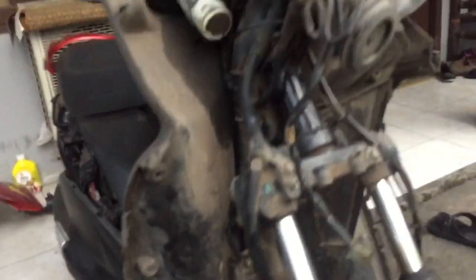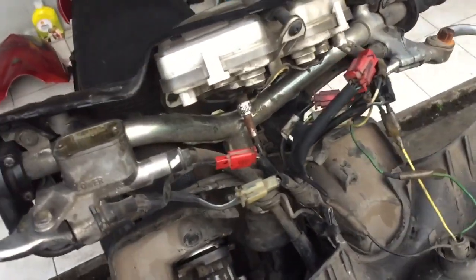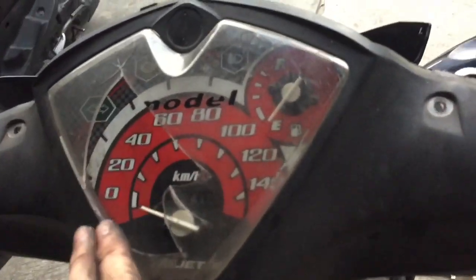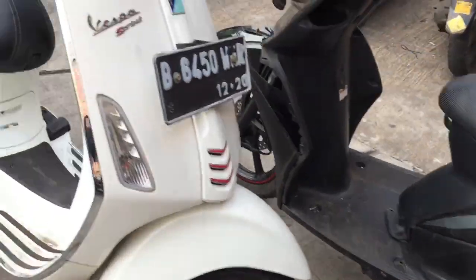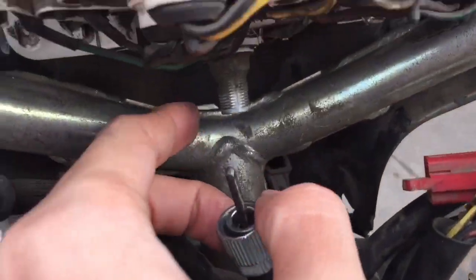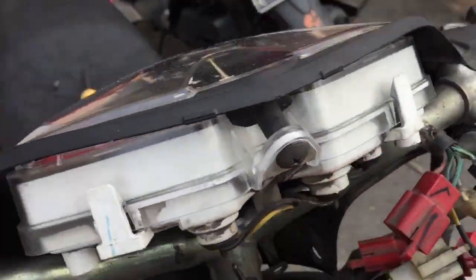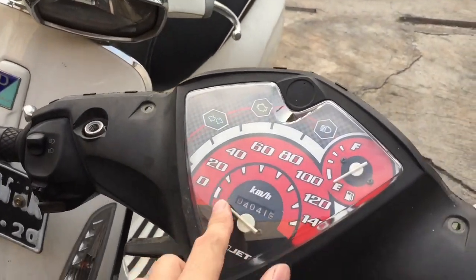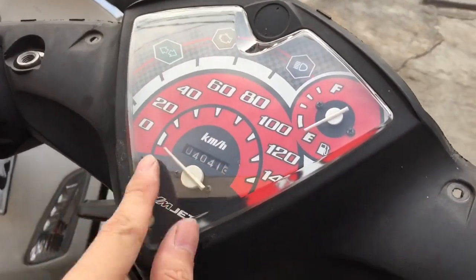Seperti yang kalian lihat di video sebelumnya, speedometer sama joknya kacau. Speedometer ini memang pecah sebelum motor ini nggak terpakai — pecah dan kemasukan daun, kemasukan air. Setelah selesai gue ganti micanya, dia bening seperti ini. Tapi ada satu masalah — jarumnya itu patah, jadi kelihatan kecil banget dan kayak nggak nyambung. Kelihatan kurang perfect.